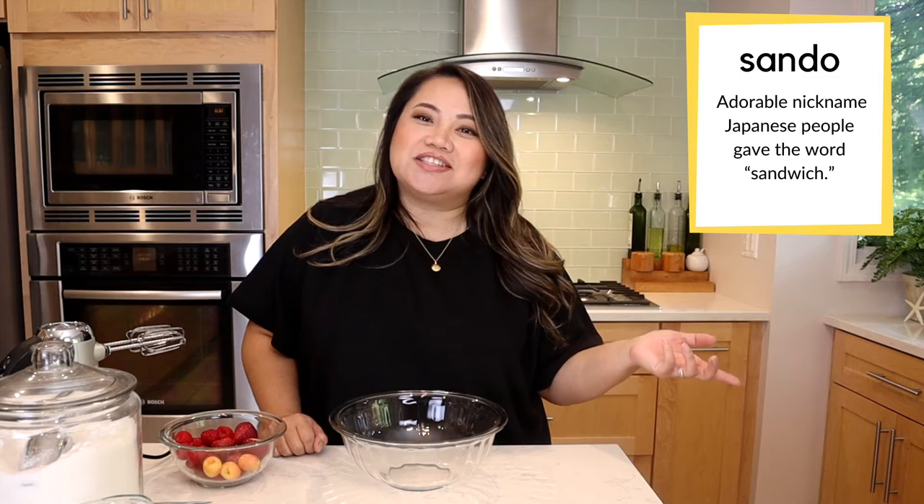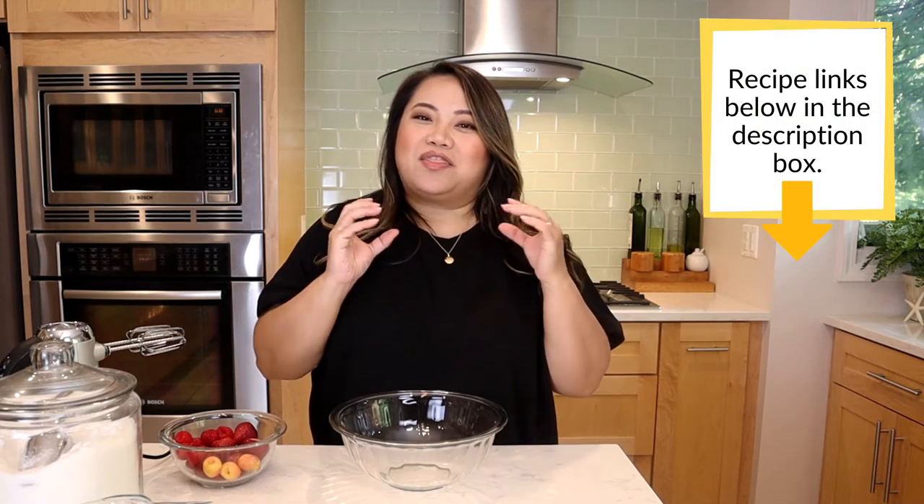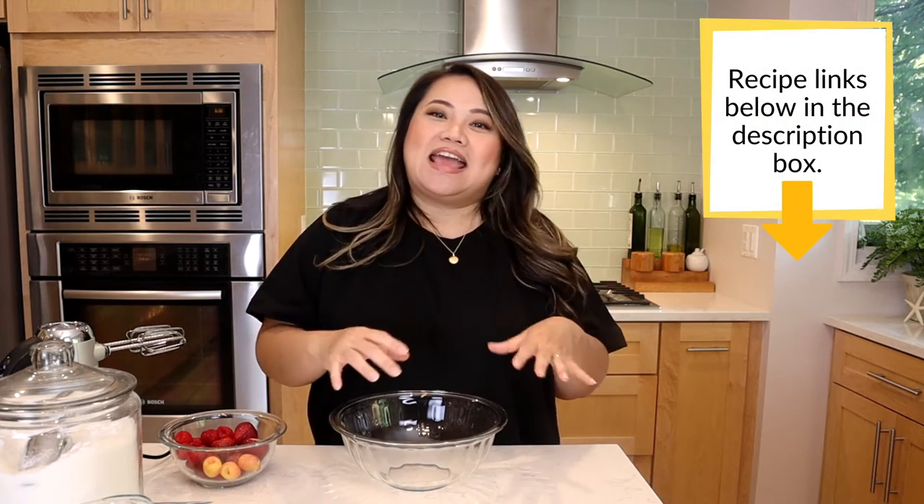You guys, we're making a fun recipe today. I am running solo, so I'm going to make something quick and easy, but very delicious. I'm going to try making the Japanese fruit sandal. Sandal is just another fun way of saying sandwich. It's going to be two pillowy white pieces of bread with thick whipped cream and some fruit in the middle. And the way we're going to cut it is going to put the fruit on display and look amazing. So let's get started.